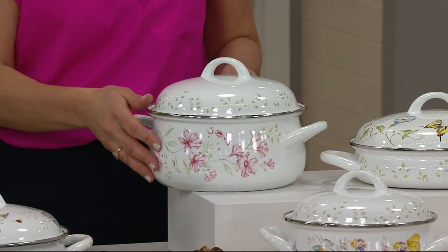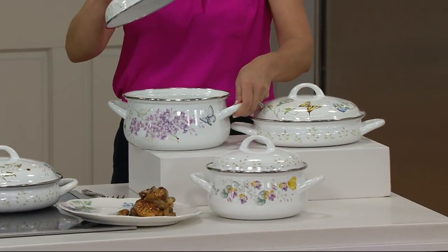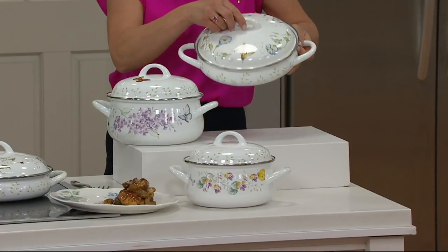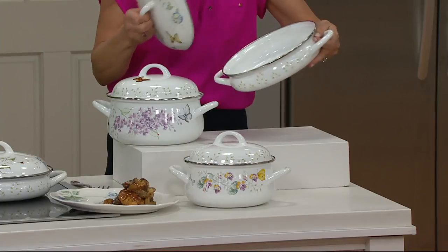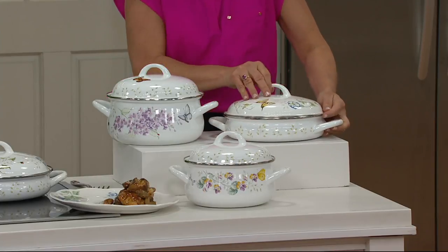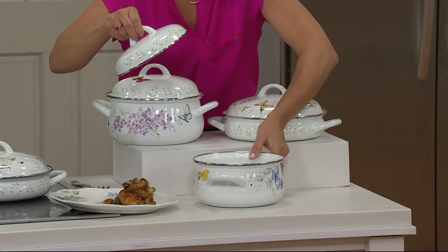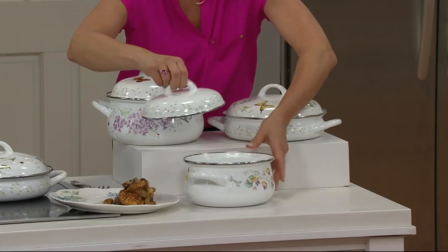You'll get all three pieces — these are covered pots. The largest one is three and a half quarts. Then you have a two and a half quart, which is a little wider and lower, great for casseroles. And then you have your one and three quarter quart covered pot. Look at how pretty the pattern is.